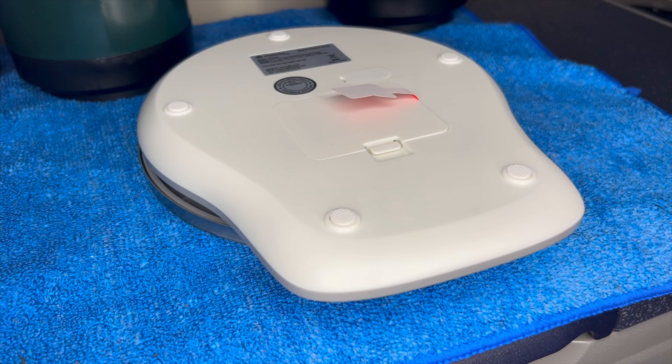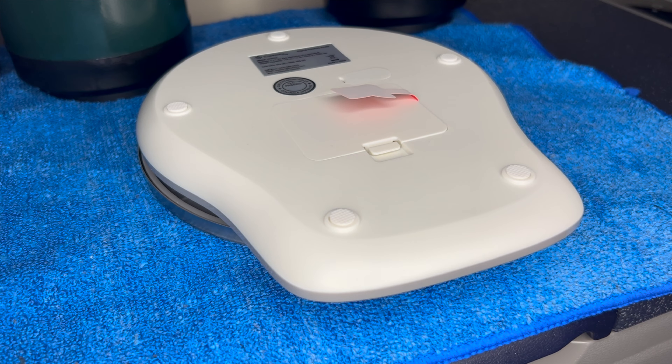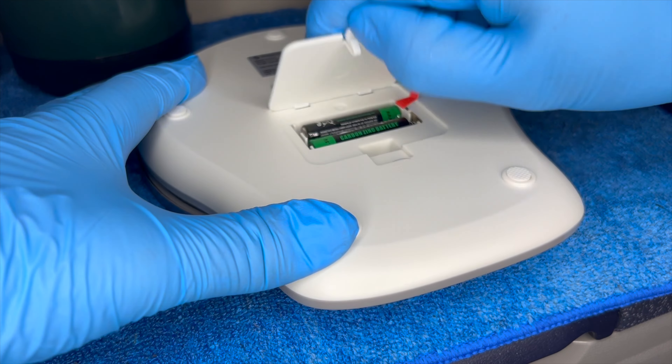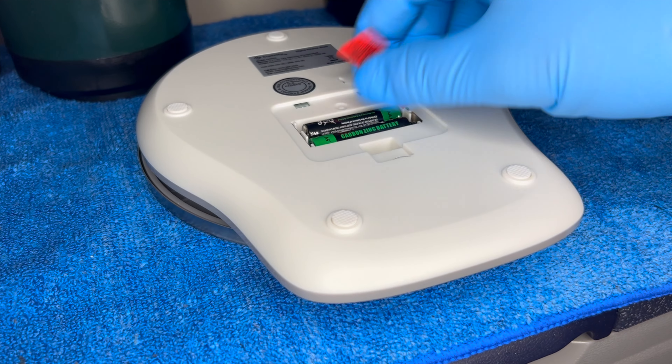Looking at the back we can see where the batteries are located. They put a little tab in there so the batteries don't run out. Let's see what kind of batteries they use — oh yeah, just like I thought: AAA.